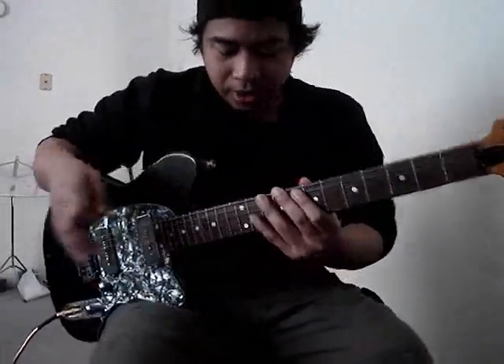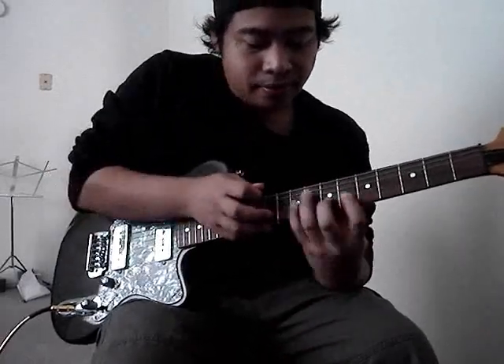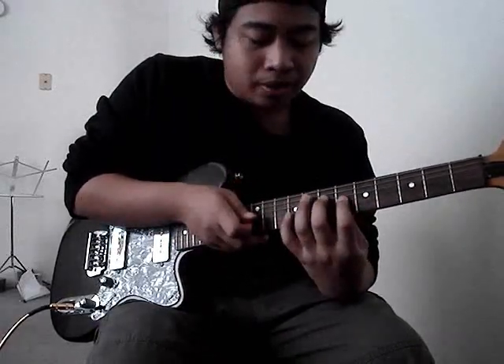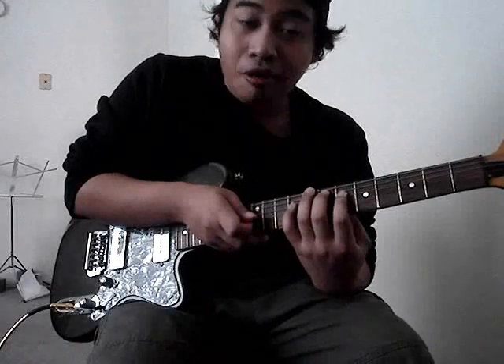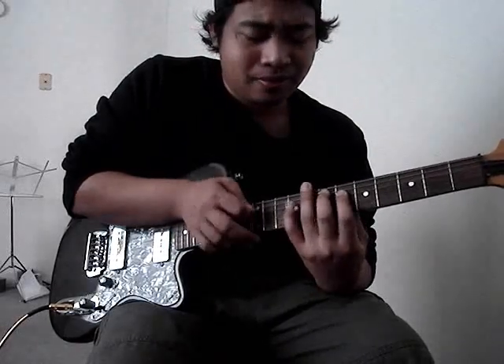Okay, let's continue that one. From A, and you go to E dominant 7. Just the same pattern but you play on the lower string which is E — the fifth string. So, that's it.